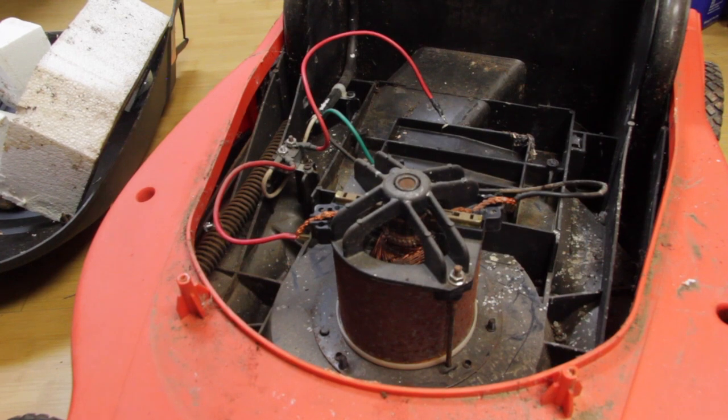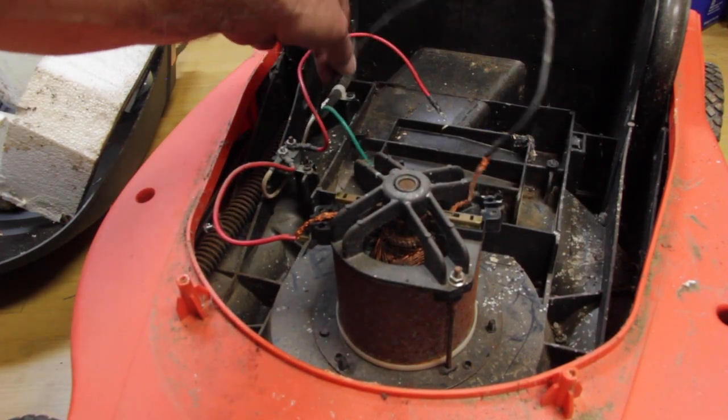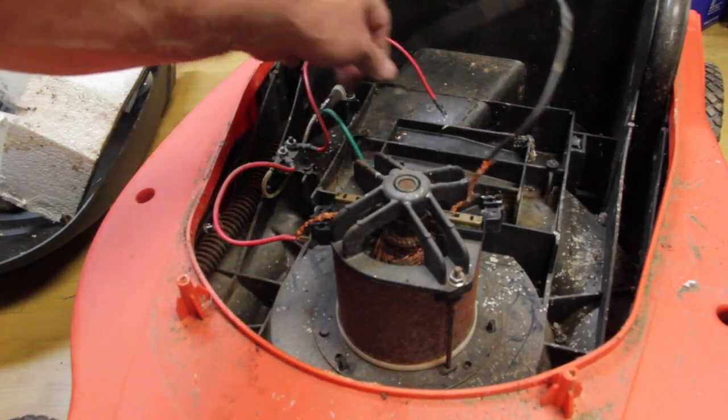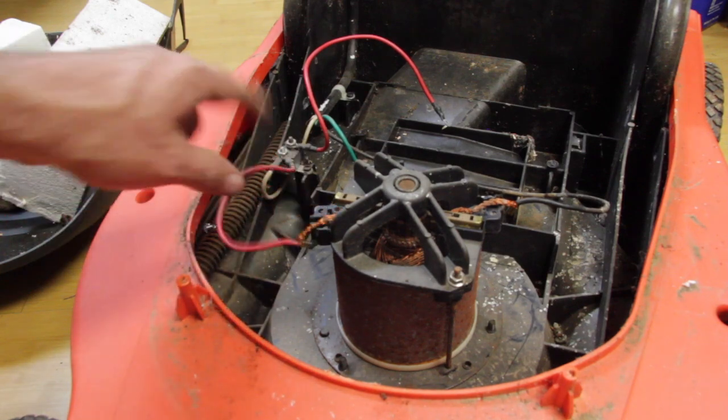Let's undo the leads — this black lead goes up to the lawnmower switch at the top. We're going to go ahead and cut that here because I want to keep these leads intact on the motor.